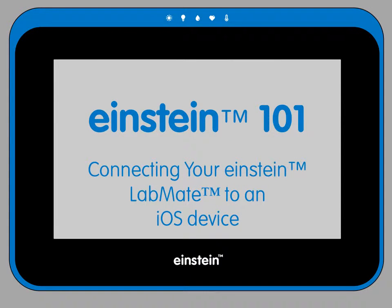Hello and welcome to Einstein 101, a series of tutorials about the Einstein Learning Platform. This video discusses how to pair an Einstein Labmate with an iOS device.